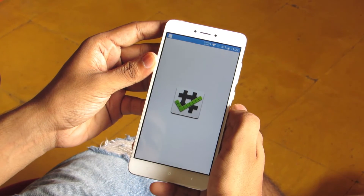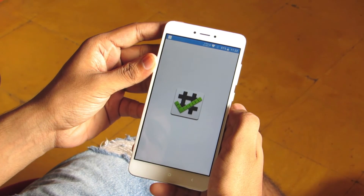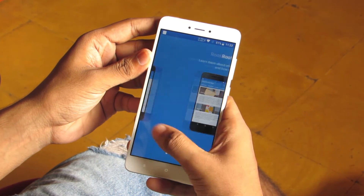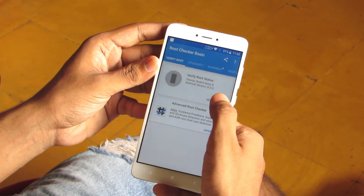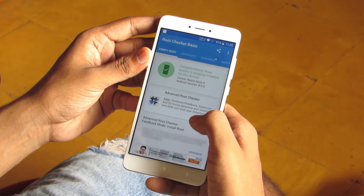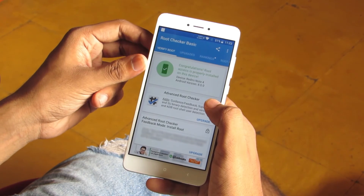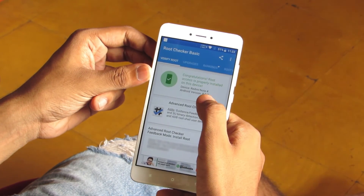Open the root checker, and as you can see, we have successfully rooted Android Oreo version 8.0 on Redmi Note 4.